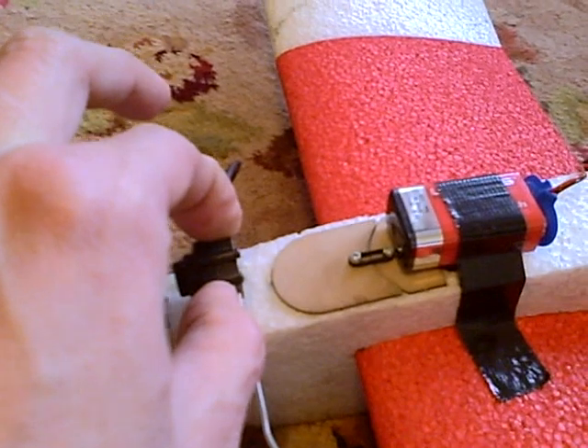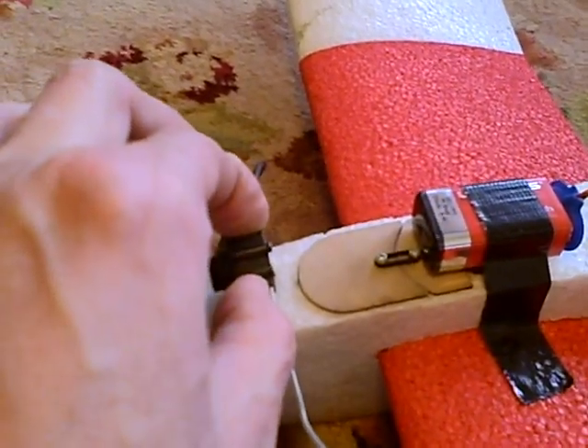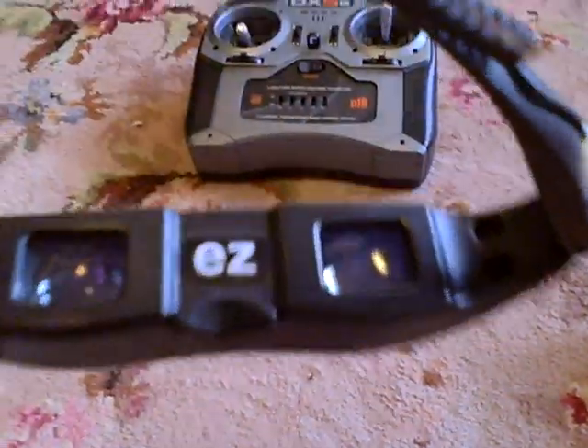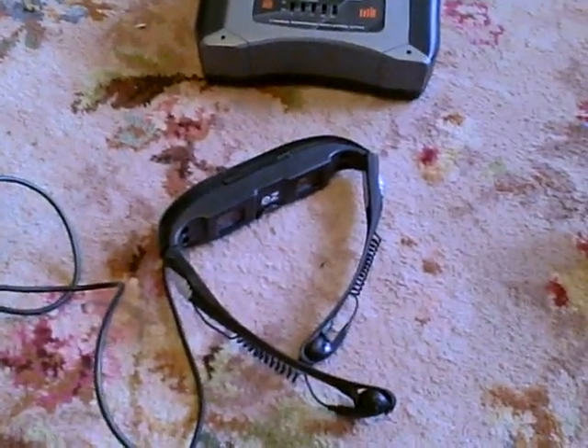That's going to sit at the front, pointing slightly down, because you don't want to look straight at the horizon — you want it slightly down so you can see the ground as you're flying. Lastly, another thing bought from eBay second-hand is a thing called an EZ Vision, or Easy Vision, pair of video glasses. These are normally about £120, £150, £170 or something like that.